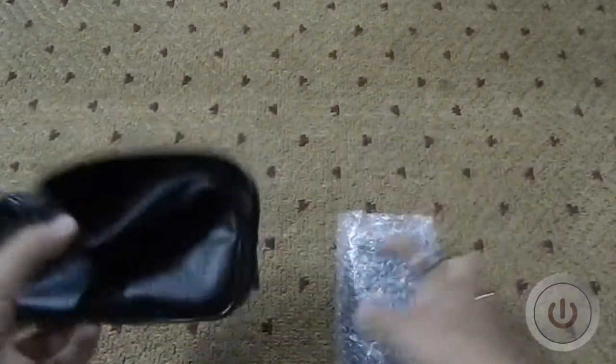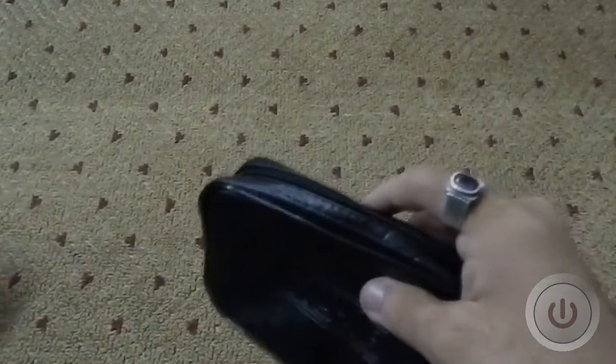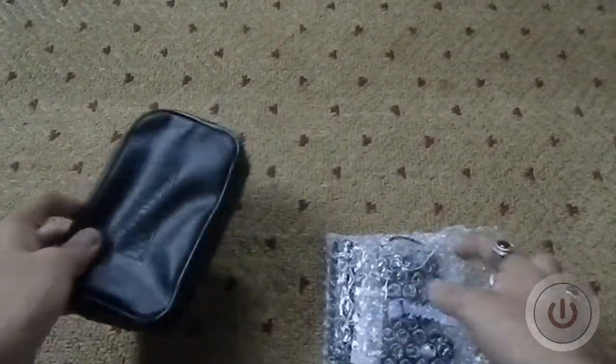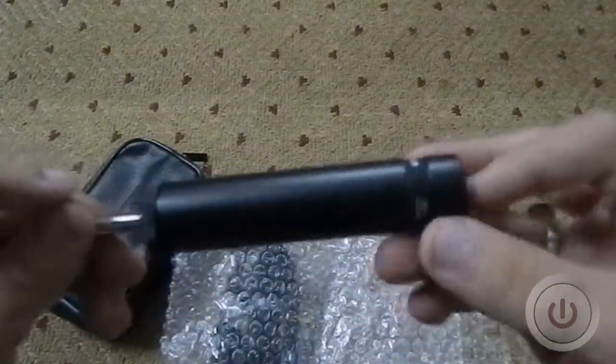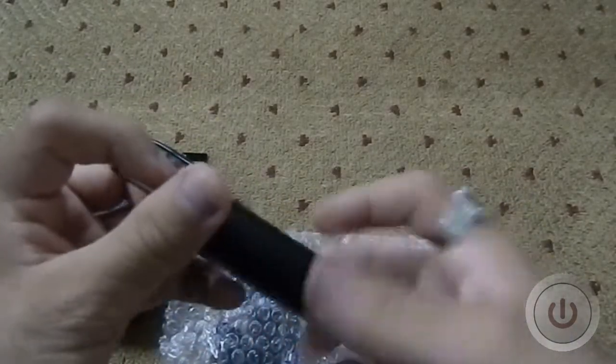There doesn't appear to be any instruction manual in the box, which I don't know why — they either forgot or chose not to include one, so that's a con worth pointing out. Now, first removing the filter from the box — there's the filter, which uses one AA battery.